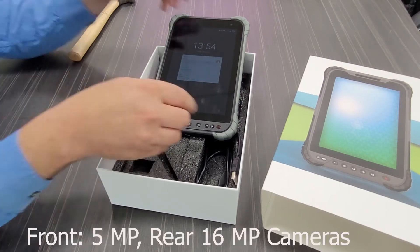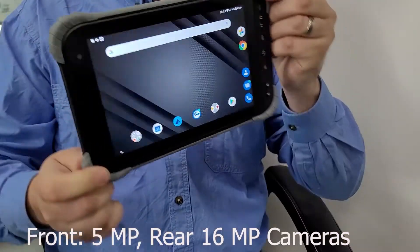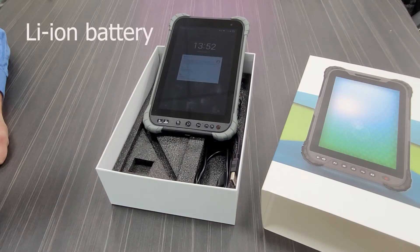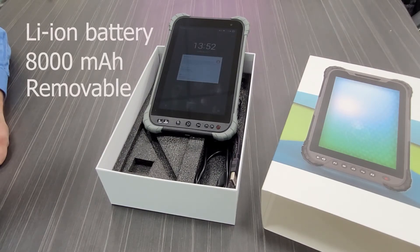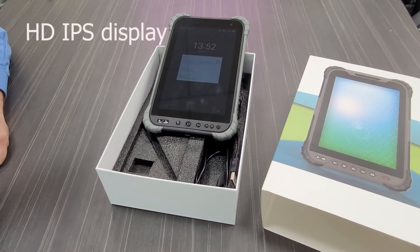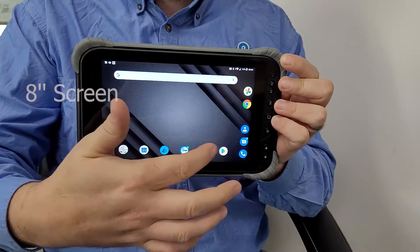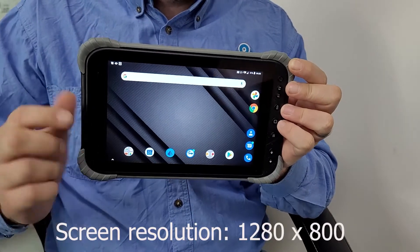The front camera is 5 megapixel and the rear is a 16 megapixel Sony sensor. Batteries are lithium ion and they're 8000 milliamps, so they're good for around 8 hours in this device, but they can be changed. The unit has an HD IPS display with a brightness of 450 nits.